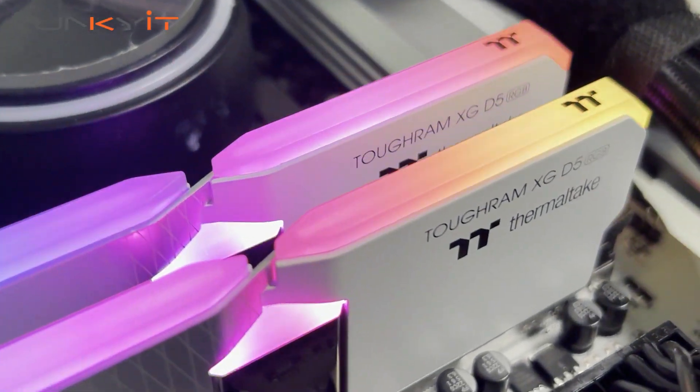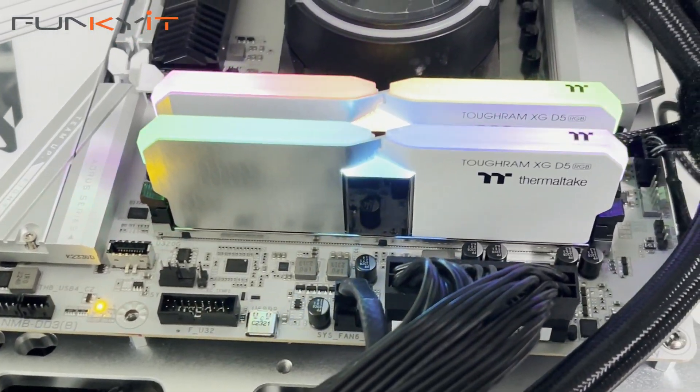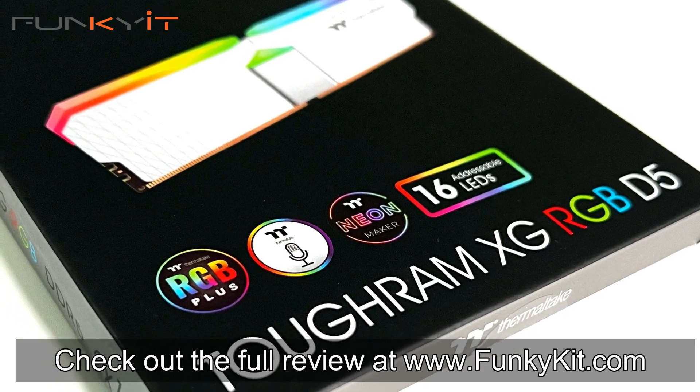If you're planning to build an enthusiast gaming PC with great looking memory modules, then these are right up your alley. You can check out the full review on our website at funkykit.com.